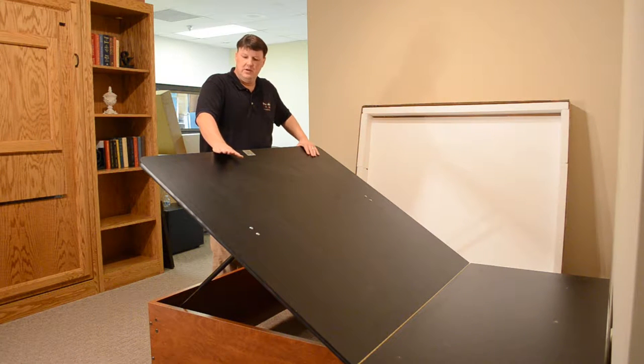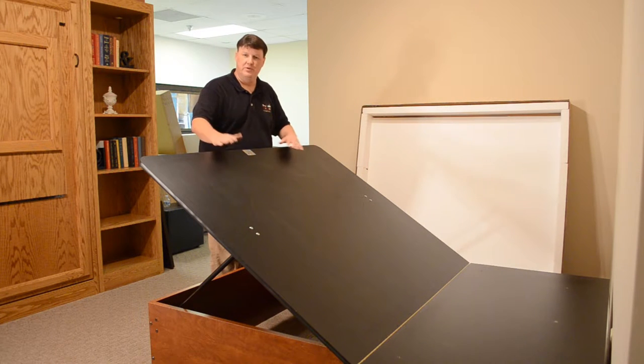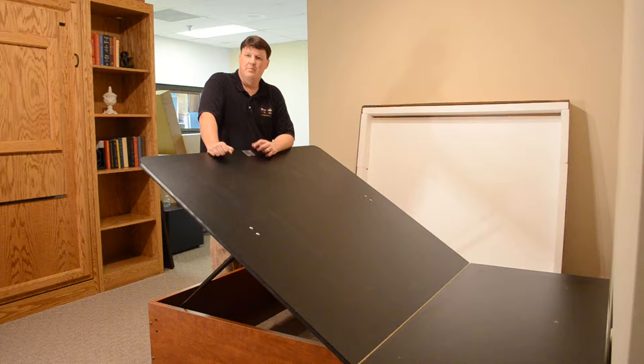The difference between the complete bed and the do-it-yourself kit is how the corners are put together. With the complete bed, there's a locking cam mechanism that locks the corners together, and then that combined with the lag bolts makes a very sturdy corner.